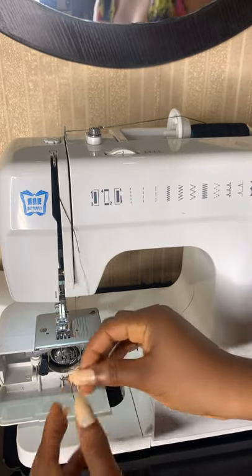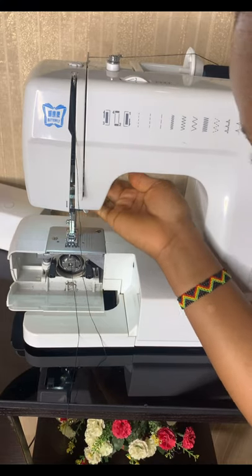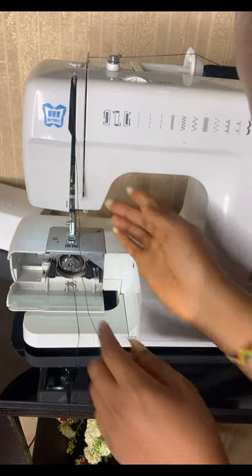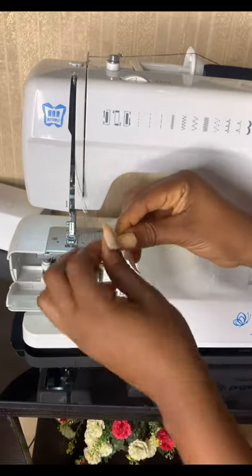You cut your thread and put it through the eye of the needle. Make sure you drop this lever — it raises and lowers the presser foot — so you can see the needle eye very well and put the thread through it.